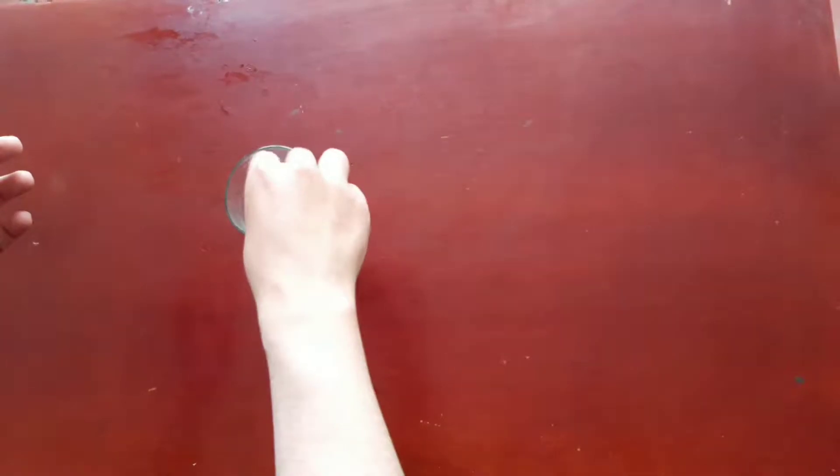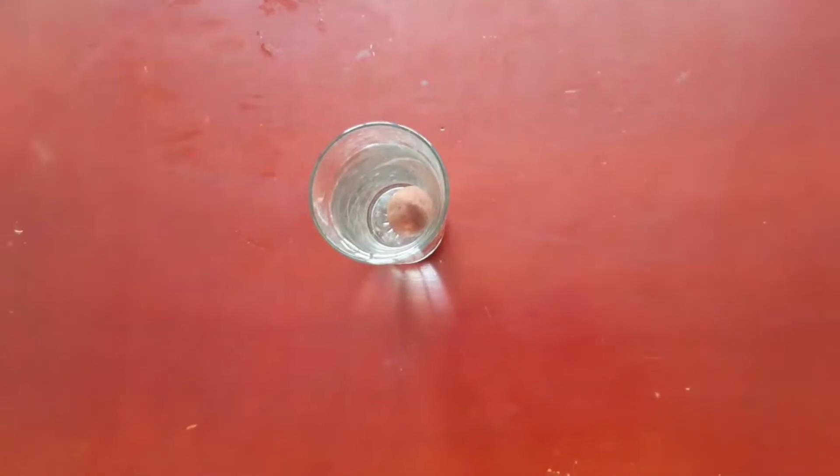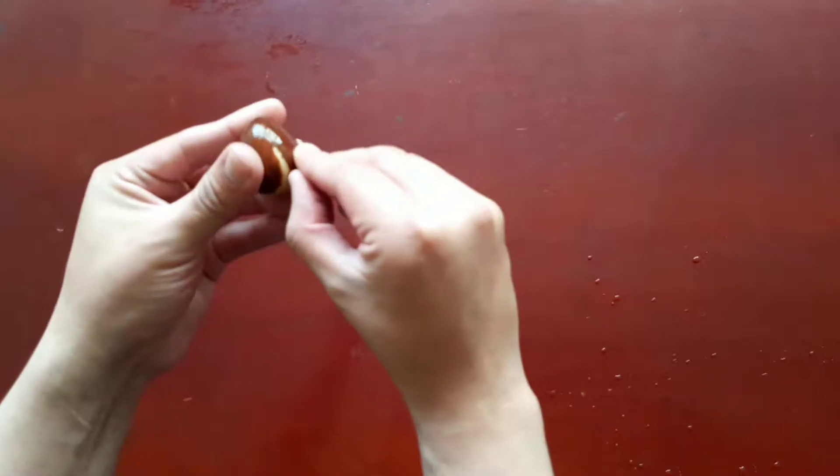Let's submerge the seed into the glass of water and let it sit there for 24 hours. After 24 hours, take the seed out of the water and then peel it.